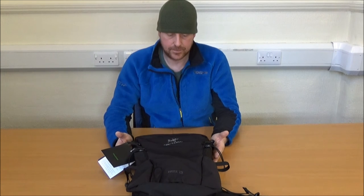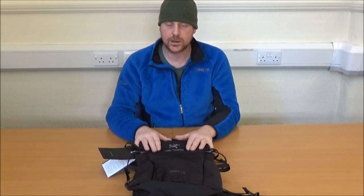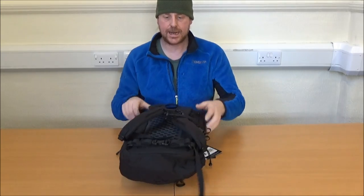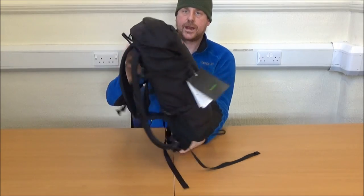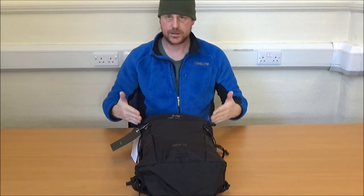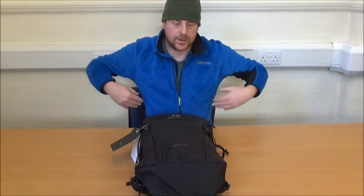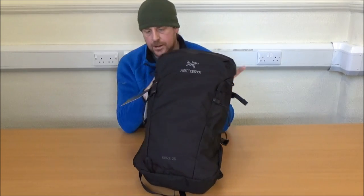You can't really tell what a rucksack is going to perform like empty — you have to fill it up to see the profile when it's full. So here we are with it packed. It is quite a rectangular shape when it's got some stuff in it. There are quite a few rucksacks that tend to be wider at the top at the shoulders and taper in towards the narrow at the bottom of your back so the rucksack is almost part of your silhouette. This holds that more traditional rectangular shape.